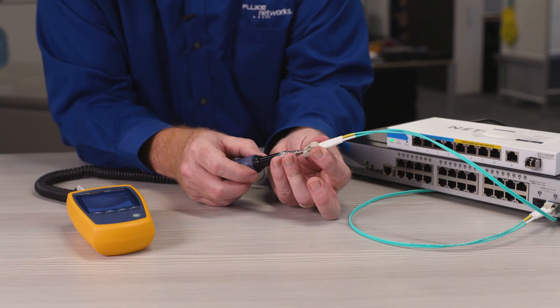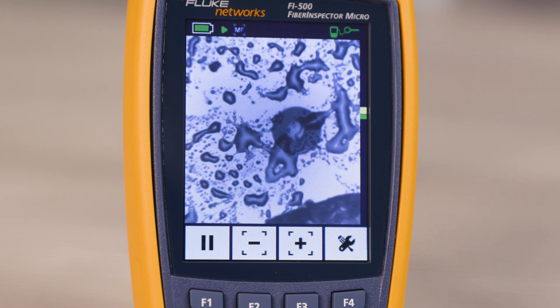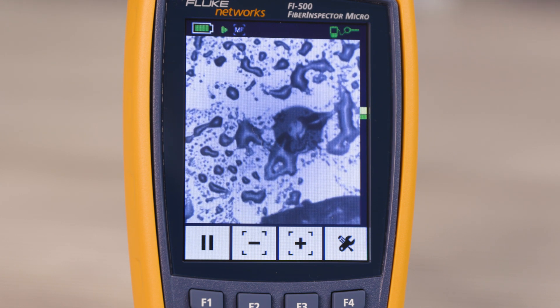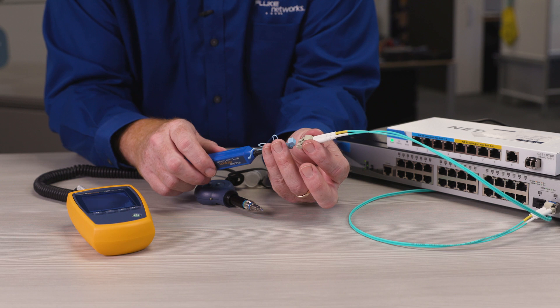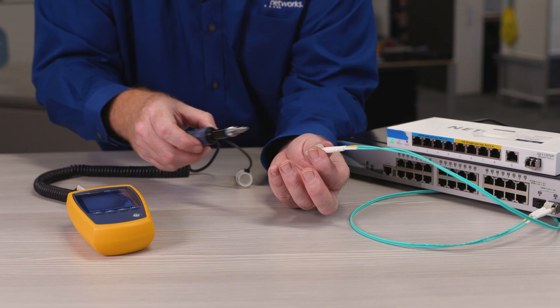Always remember to check the fiber patch cord to make sure it's clean. Eww, good thing I checked. Let's use the click cleaner to clean it, and importantly, check it again after cleaning, and if it's clean, plug it in.